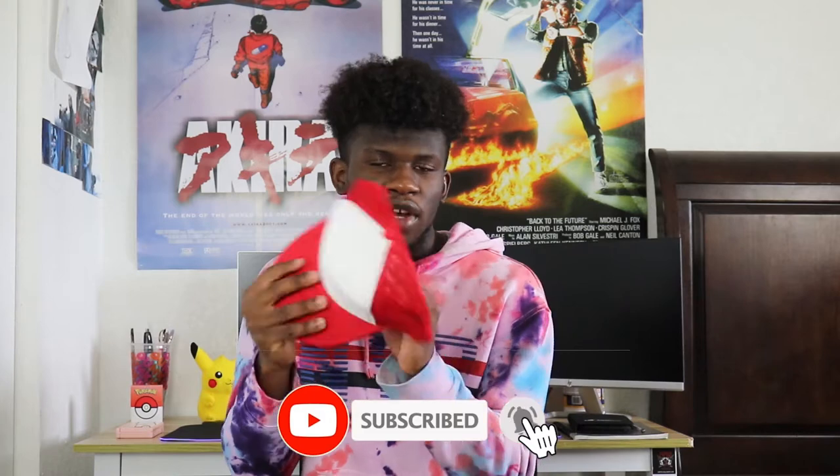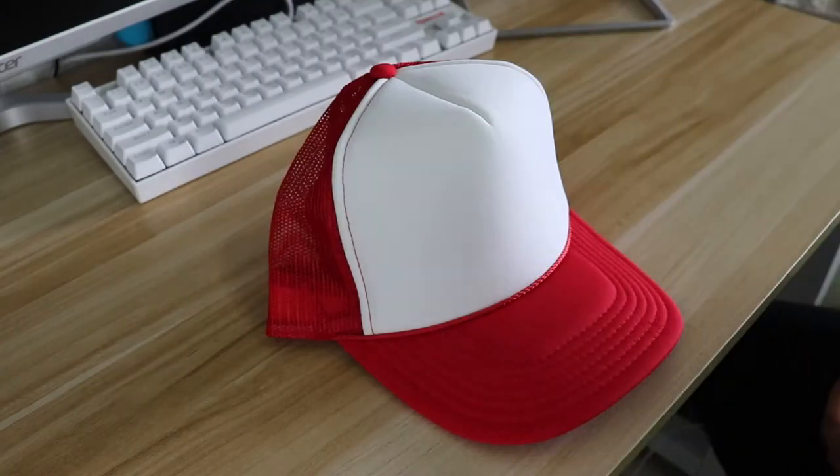Trucker hats have become really popular this past year and a lot of people have been selling cool designs. If you want to make something of your own, this hat was actually three or four dollars — it's just the perfect canvas to create something unique to yourself. Before we get into that, please hit that subscribe button and the post notification button if you're new or haven't already. Thank you to each and every one of you who has subscribed and showed love to this channel. Definitely hit that like button because it does help out the channel.